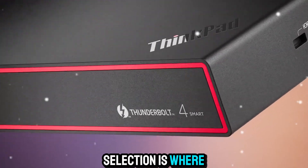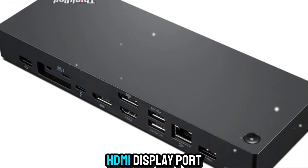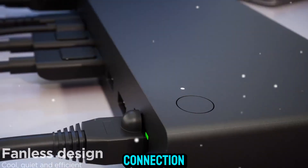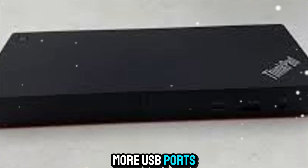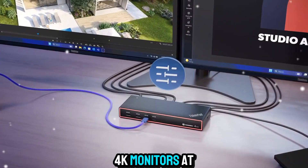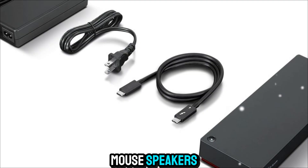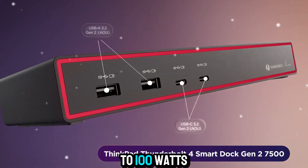The port selection is where it really shines. On the back, you get dual HDMI, DisplayPort, multiple USB-A and USB-C ports, Ethernet, and the main Thunderbolt 4 connection. On the front, there's easy access to a couple more USB ports and an audio jack. In practical terms, this means you can connect to 4K monitors at 60Hz, external storage drives, webcam, keyboard, mouse, speakers, even a wired headset — and do it all while charging your laptop at up to 100W.